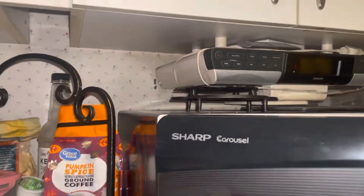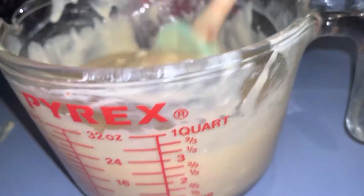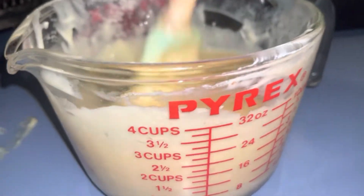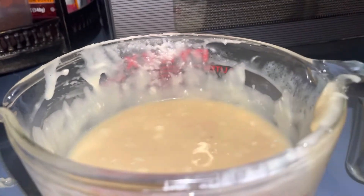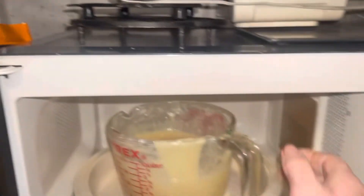This looks like that other minute did something. We might have to put it in for a little bit more because you've got some lumps — you want those gone. So we'll keep melting this. When it's melted I'll bring you back. You just want to keep stirring it every three minutes, but I'm doing it in one-minute intervals.